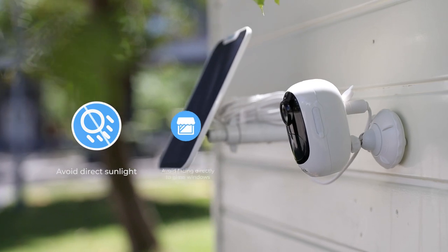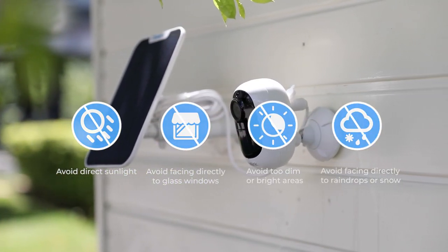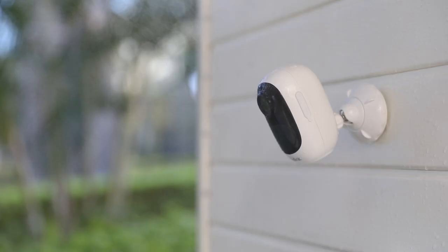For better image or video performance, please avoid facing the Argus 2e directly toward sunlight or glass windows. Also avoid mounting it in places that are too dim or too bright, or where rain or snow can hit the camera lens directly.